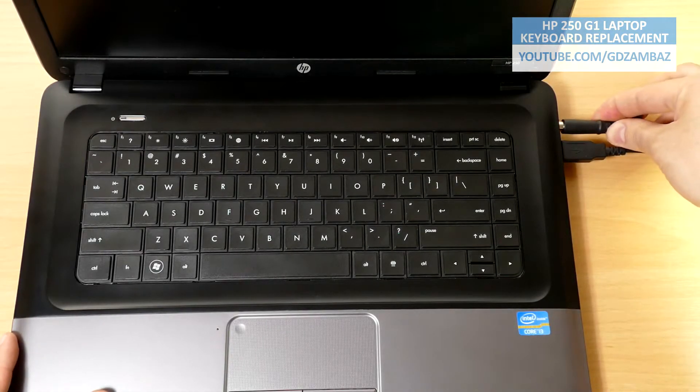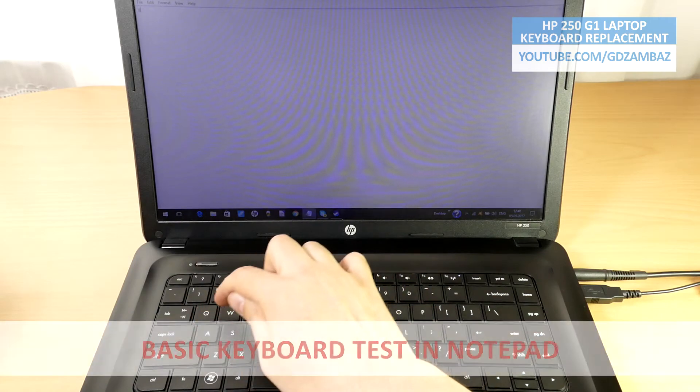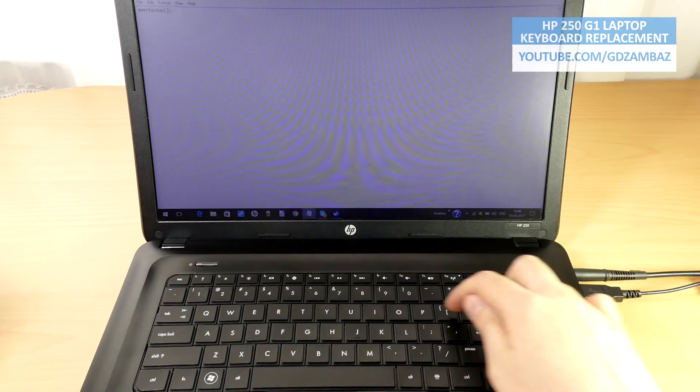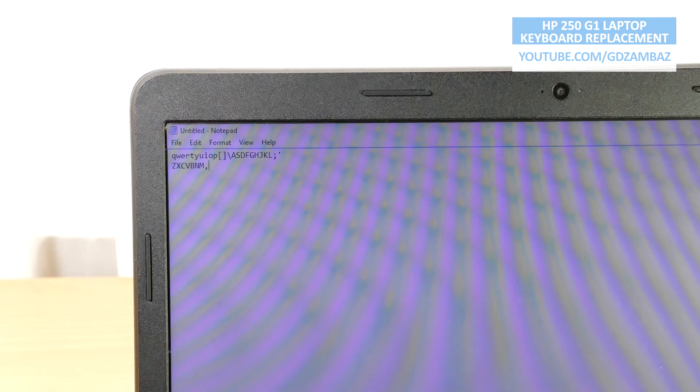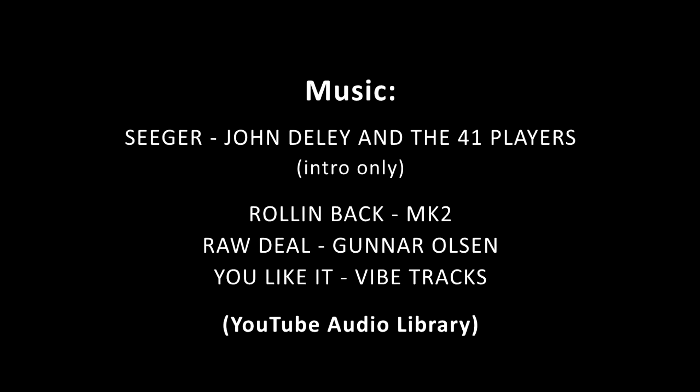Finally, we can plug back the mouse and the power and turn on the laptop to see what we have done. Obviously, the repair was successful. The new keyboard is working as expected. Thank you for watching and goodbye. We'll see you next time.